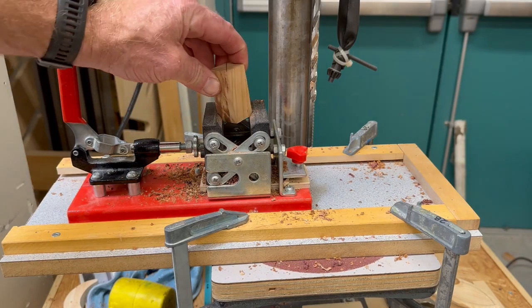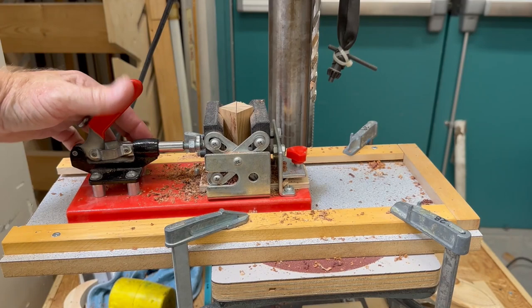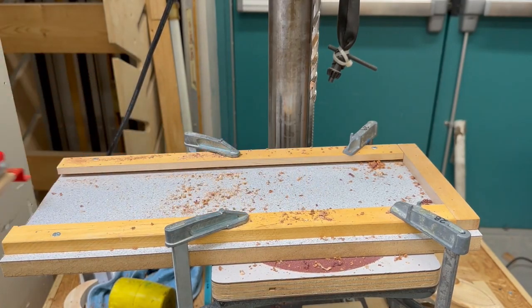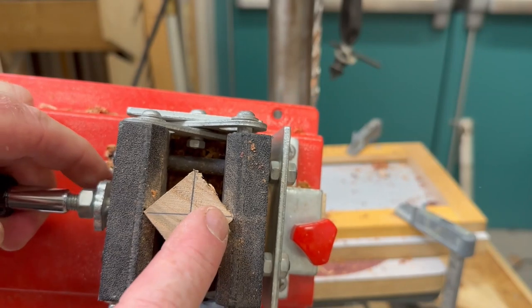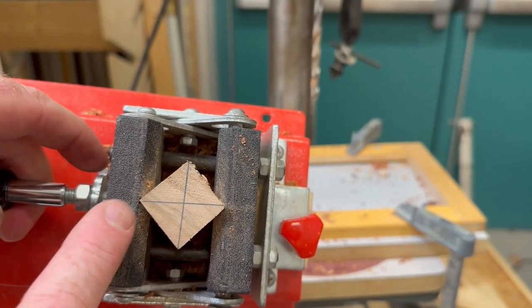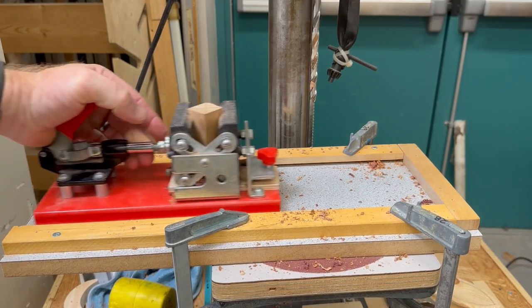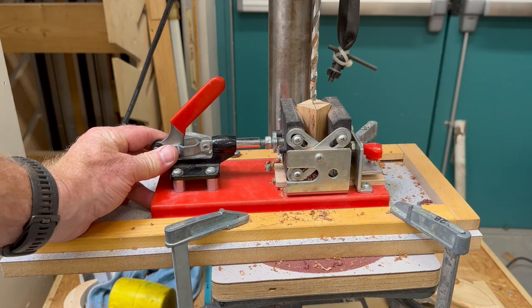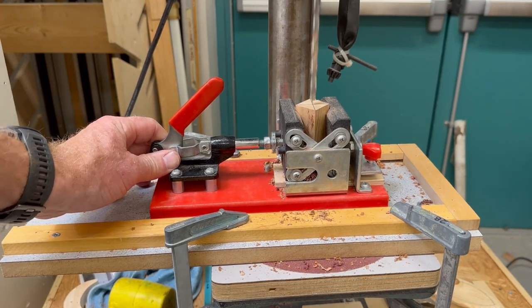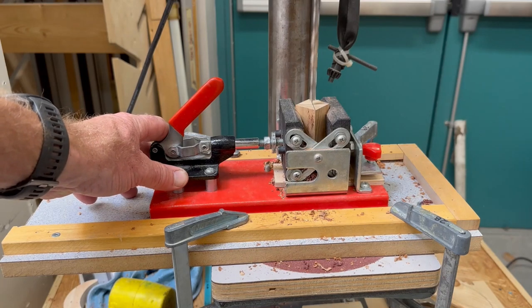At the drill press, you're going to insert your block into the vise and lock it down. I'll pull this out to show you, but you don't need to pull it out. You can see that the corners of the wood go into the jaws of the vise. So you've locked it in, you're going to slide it over so that it is underneath the drill bit, and with the drill bit turned on and holding it down, you're drilling into the center of the X.